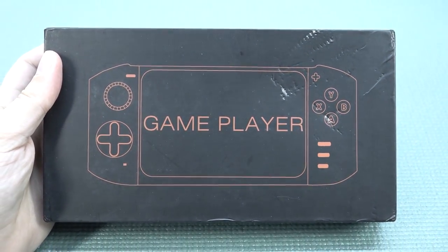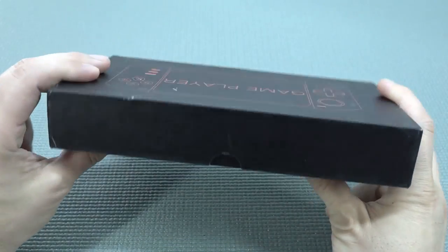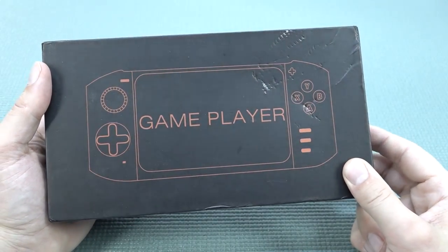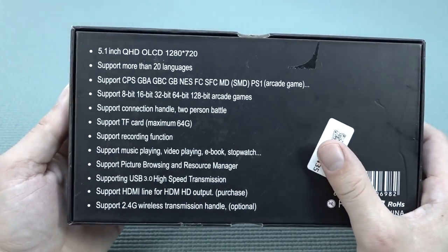This video we are going to take a close look at this very strange looking handheld. When I picked it up I thought there was something like a Game Player or the One X Player — the very expensive Windows handheld — and they just made some weird looking clone out of it. Not surprised. Let's take a close look at the back because you can see some information about what this thing can do.